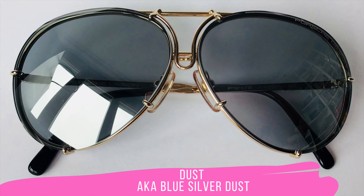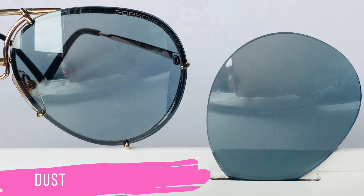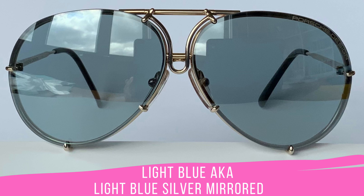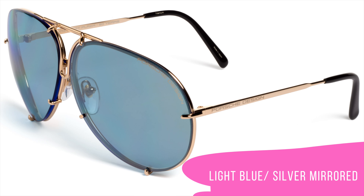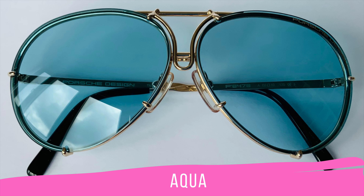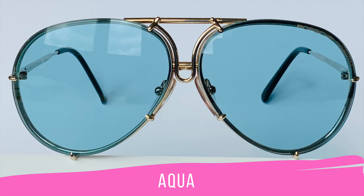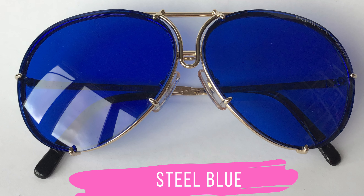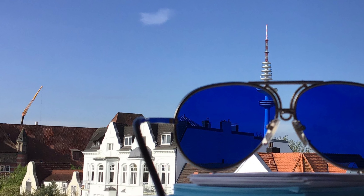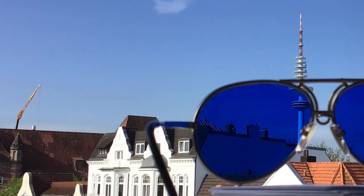Here we have a couple of blue lens sets, starting with Dust, also known as Blue-Silver Dust. This is one of the colors I really underestimated in the first years — it is very close to Light Blue, and this is why I show you an attempt of a comparison. Light Blue and Aqua have been available for a very long time and I see them a lot in the streets; the Aqua lenses are used many times as a pure fashion statement. And here comes the third color I was talking about: Steel Blue. This lens set colors your view in a very strong way, and I have to exchange them after a couple of hours.